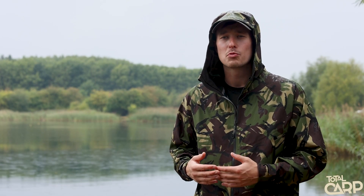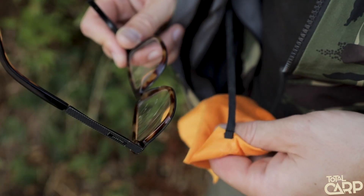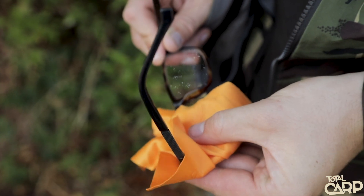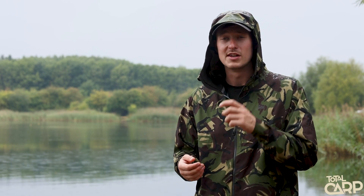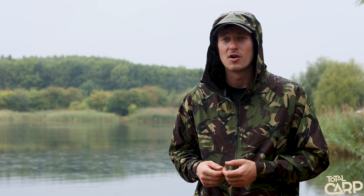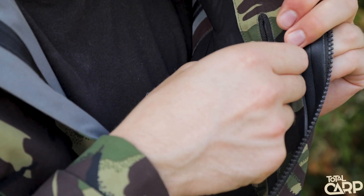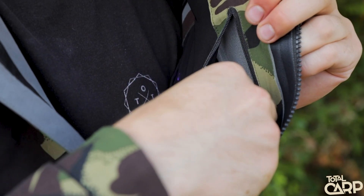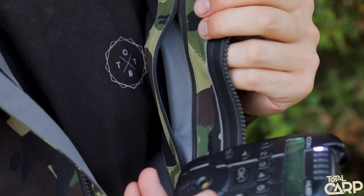On the right-hand internal pocket there's a really nice feature from Fortis, which suits what their company started with — polarised sunglasses. There's a lens wipe on a little lanyard, so when you're walking around the lake and your glasses steam up or get rain on them, you can just reach in and quickly dry them off. Absolutely perfect. On the left-hand side internally, you've got another zip pocket with a mesh back, for putting your phone or receiver in so you still get sound transmission through — it's not all blocked up by the jacket material.